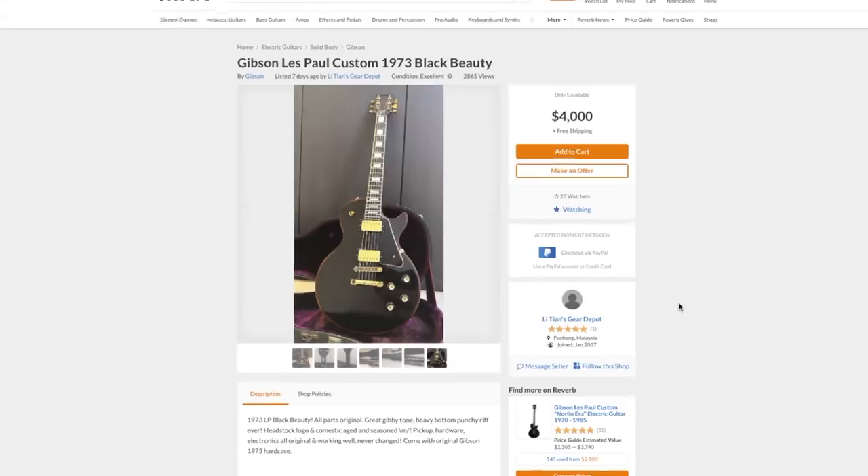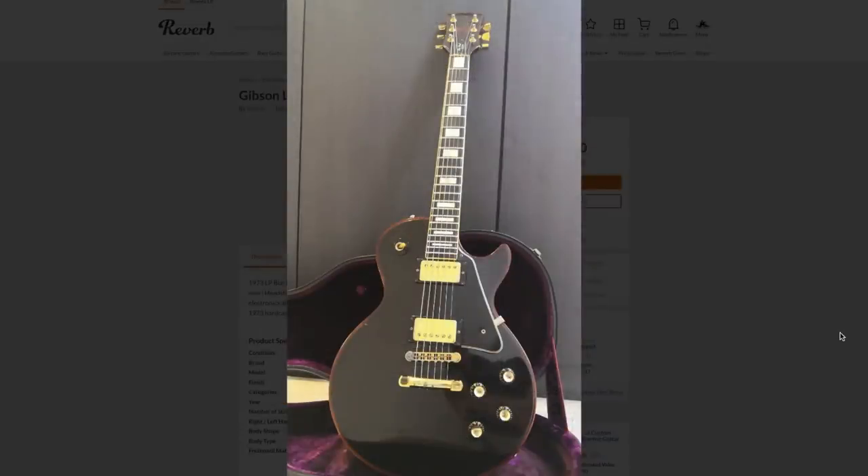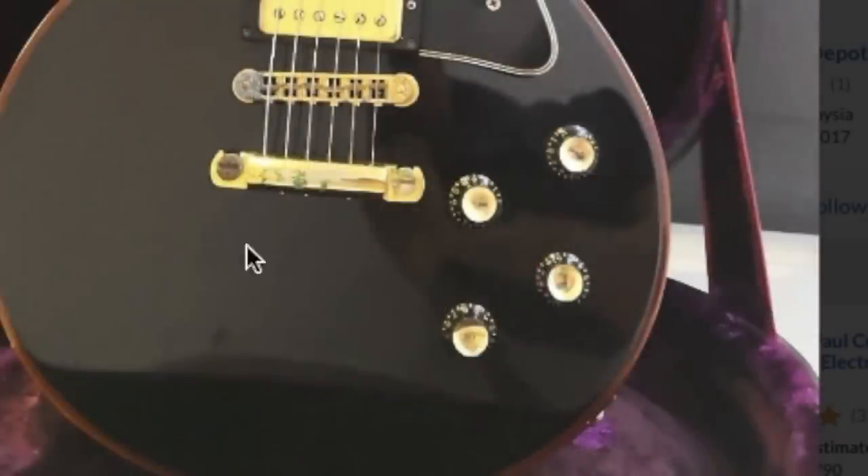We do need to get it out in the air that this is not actually a 1973 Black Beauty, as a few commenters noticed. So what year is it? Well, first off, take a look at these knobs — those were not used in the early '70s. These top-hat reflector knobs were only used around '75 to '77 or so when it comes to Les Paul Customs.